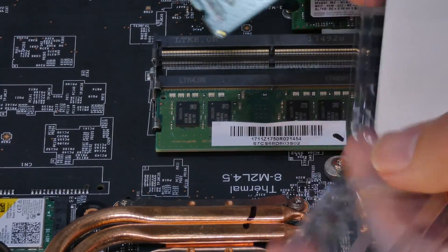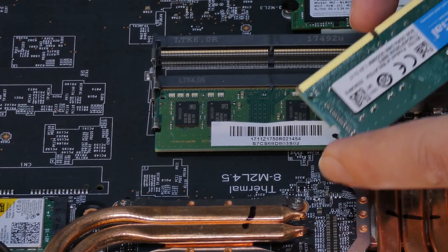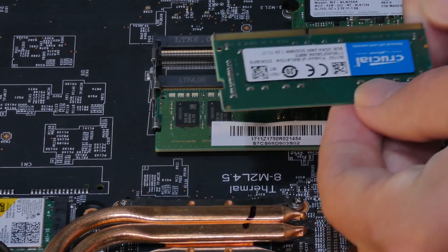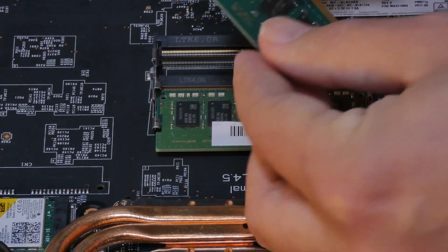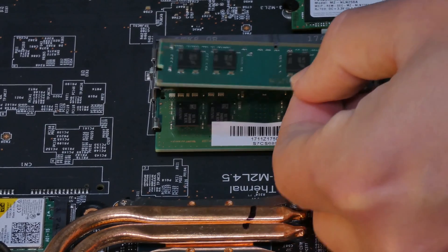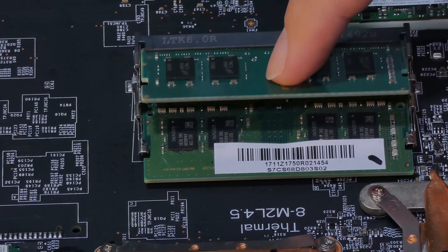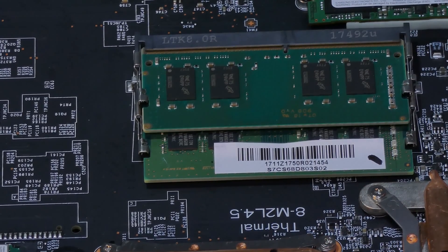Installing memory is really simple. Take it out of your package — the main thing you have to watch for is the gap in the middle. You can see that one side is wider and one is narrower, with a little gap in the middle. Just compare your RAM; you can see it doesn't go one way, so flip it over. Simply align it, make sure you have a good view, and with the spring mechanism, just push down like that and you're done.